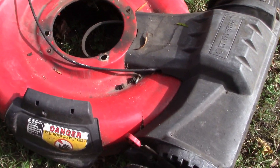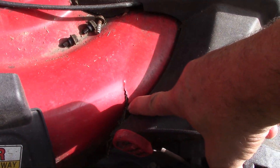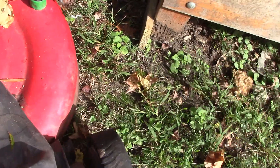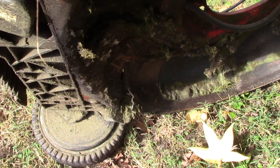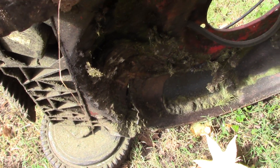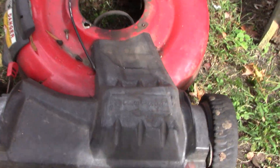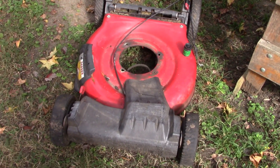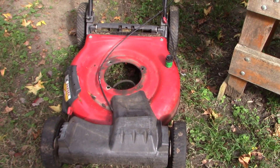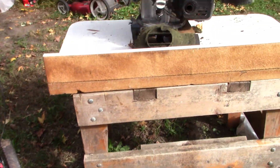It didn't take me long to figure out what was going on. The mower deck is cracked and broken on both sides. You might get a better look at it from underneath — it's cracked and bent, making the front of the mower deck too close to the ground and the wheels are up too high. It can't be fixed.